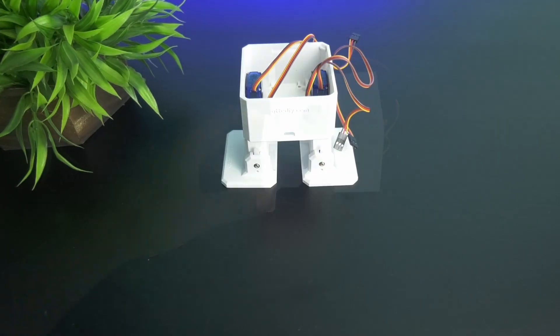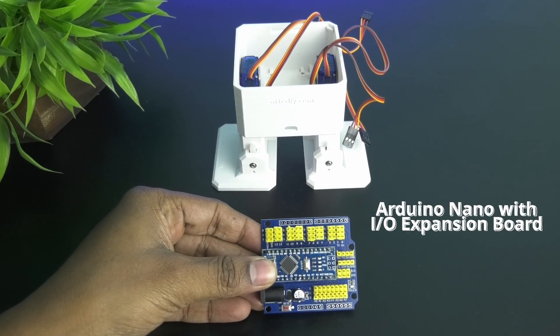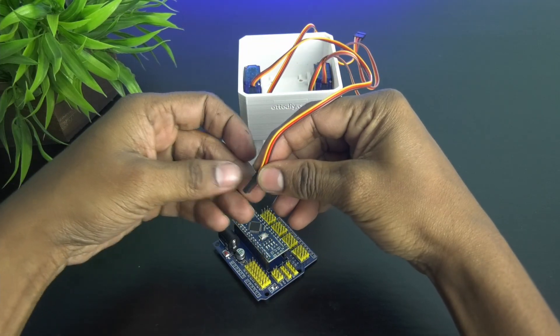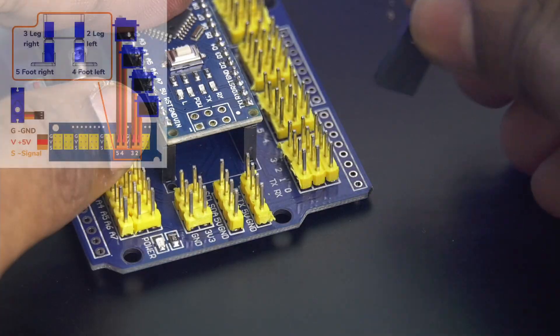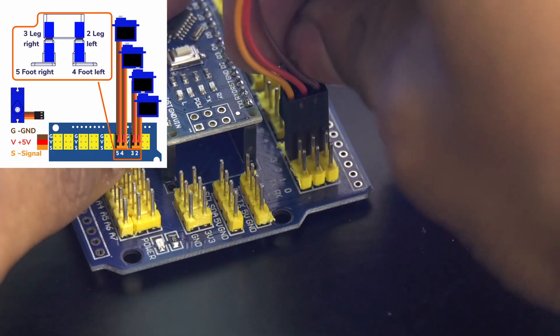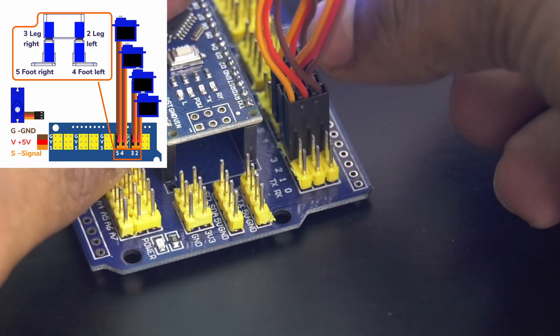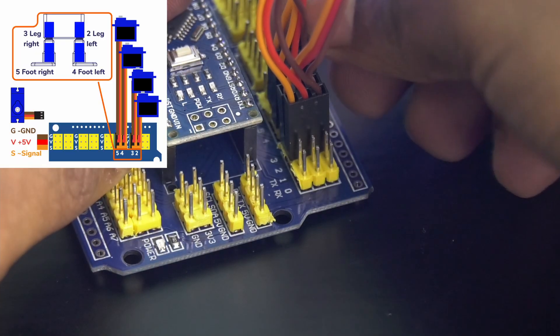Now it's time to add the brain of this robot. Take the Arduino Nano with its expansion board. Connect the left leg servo motor to pin 2, right leg servo motor to pin 3, left foot servo motor to pin 4, and right foot servo motor to pin 5.